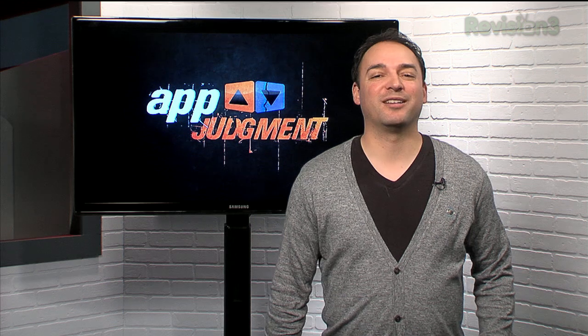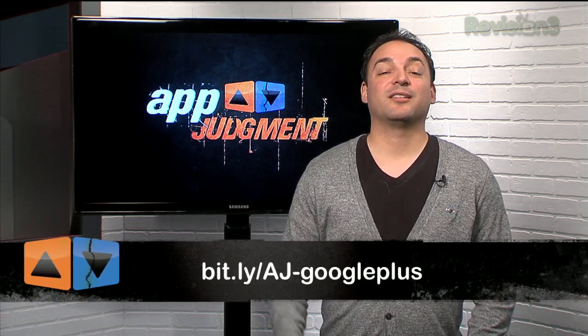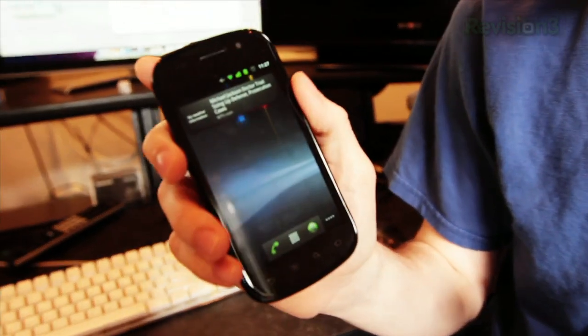Or better yet, check out our new Google Plus page at the URL below. So without further ado, let's get some ice cream! Hey everyone, Michael Hand here. I just got a Nexus S4G, and I heard that you can put Ice Cream Sandwich on it now before it's even released. So let's try to do that.